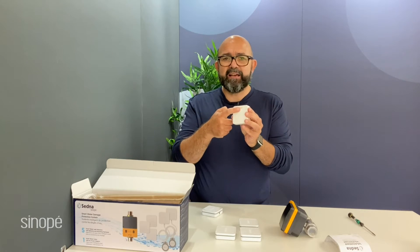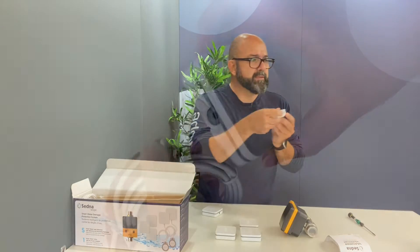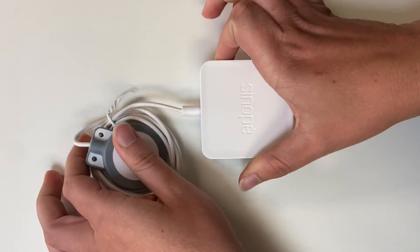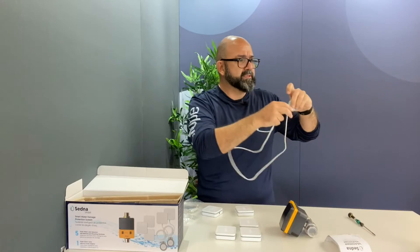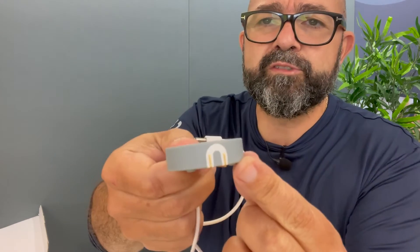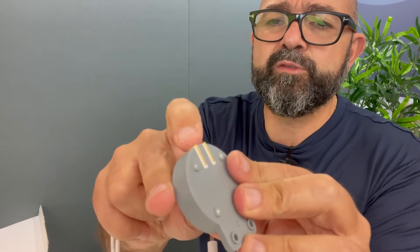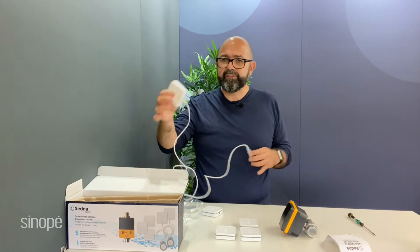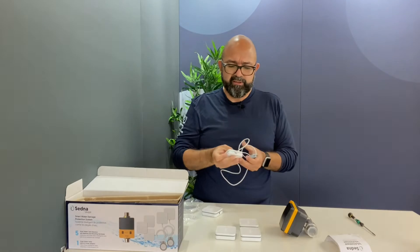Then you have these other types of detectors which are a little bit different. They have leads over here but also a little hole to put in an extra probe. You can place the probe either vertically or horizontally, because the lead that detects water goes all the way around it, so you get water leak detection on both sides.